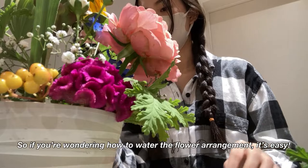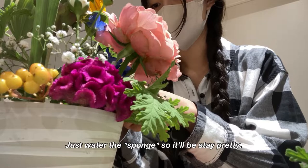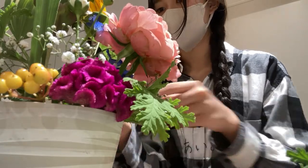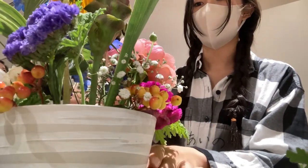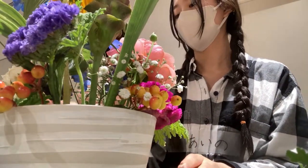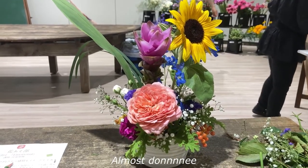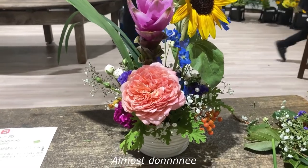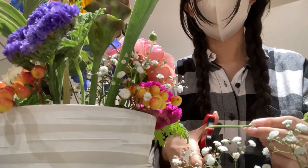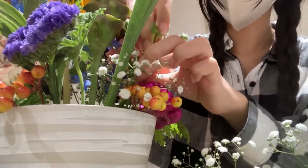If you're wondering how to water a floral foam arrangement, it's easy — just water the sponge and it'll stay pretty. I'm currently sticking tiny flowers in to cover the wet sponge.